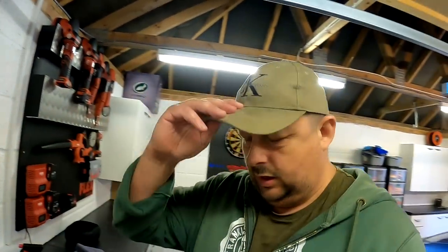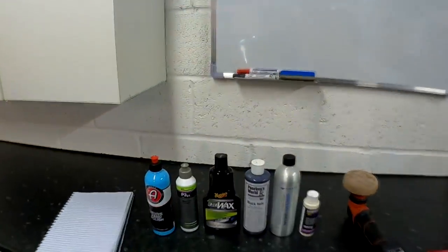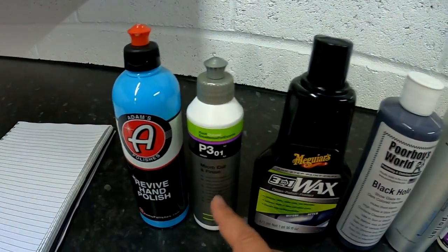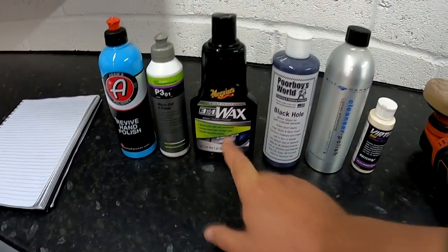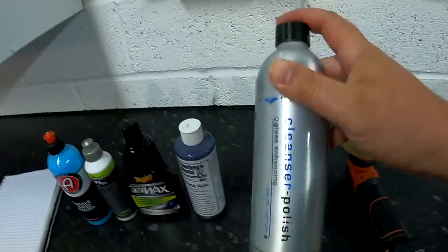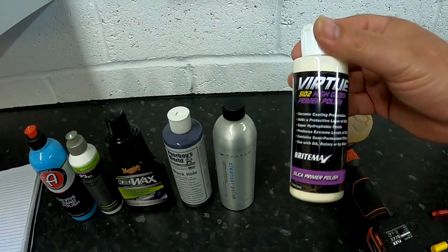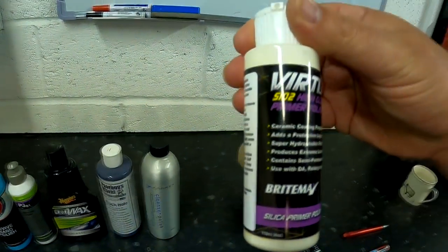Welcome back to the Forensics Detailing channel. This is going to be a raw live edit with a whole lot of products. We've got Adams Revive Hand Polish, Koch Kemi Micro Cut and Finish — a finishing polish with wax in it — Maguire's Three-in-One Wax, which cleans, polishes and protects, Poor Boys Black Hole, and Built Hamba Cleanser Polish, which is an abrasive with acrylic resin and some solvents to clean the paint.